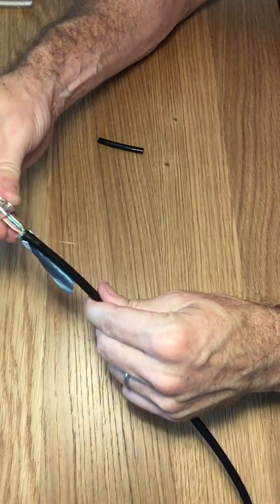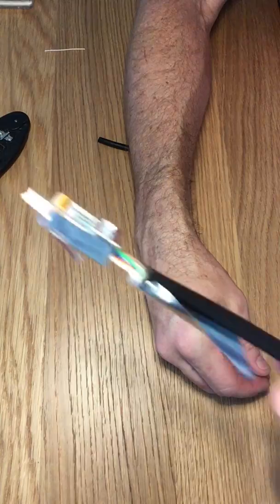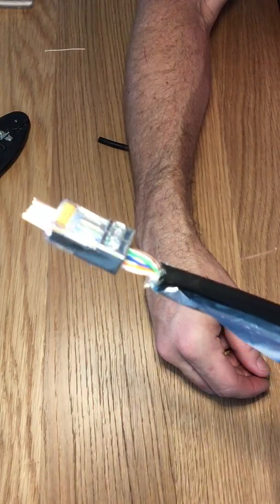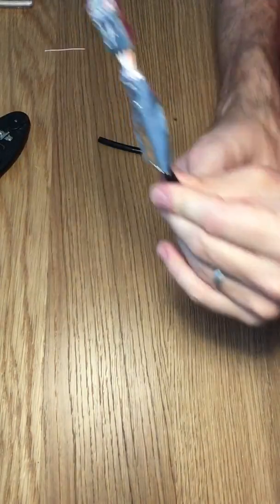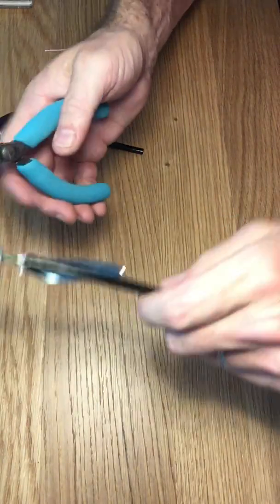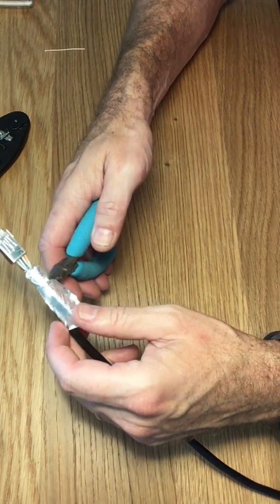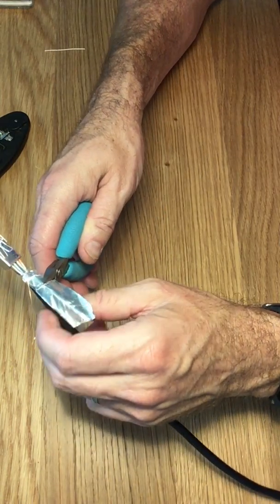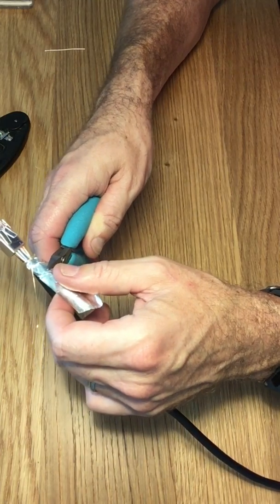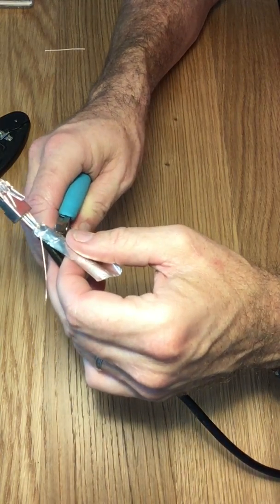It looks like we got the right color scheme. So we got it to this point. We're going to clip off some of this excess foil — you only want about maybe three eighths of an inch, so it doesn't stick out the bottom of the connector.